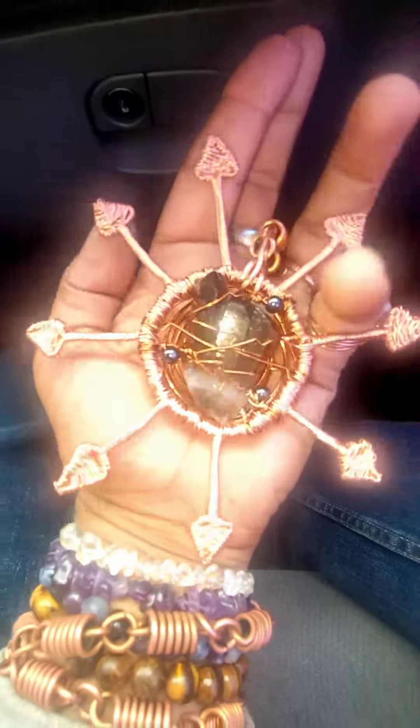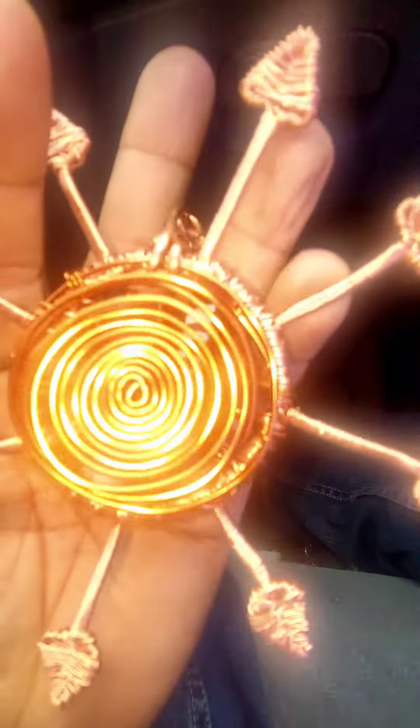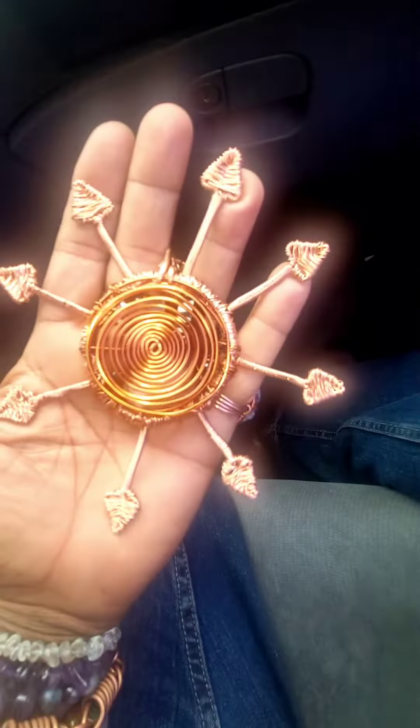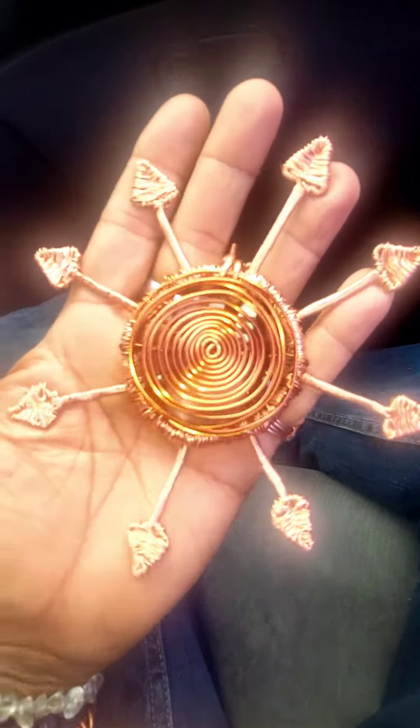It's a chaos sigil. On the side I have the copper spiral, which I'm going to add in a triskelion too. So this is considered the front, and we have here a spiraling chain.